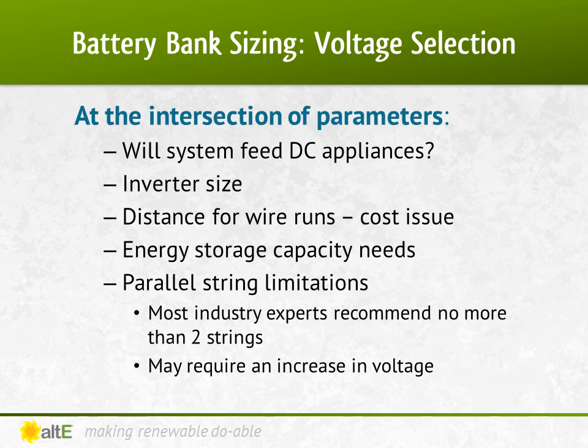A big consideration is how much power you need to store in the batteries. This is combined with the restriction of how many parallel strings you can use without negatively affecting your battery bank. Most experts recommend no more than two parallel strings. Some even say you should only do one, while some will begrudgingly say that three is alright in a pinch. The reason is that the more parallel strings you wire, the more likely you are to have an uneven charging and discharging. Even a slight difference in voltage between the strings can result in a shorter lifespan for the batteries.